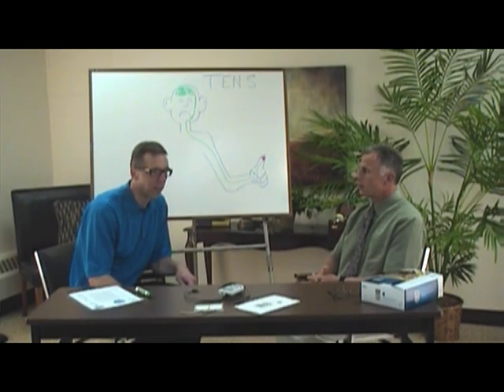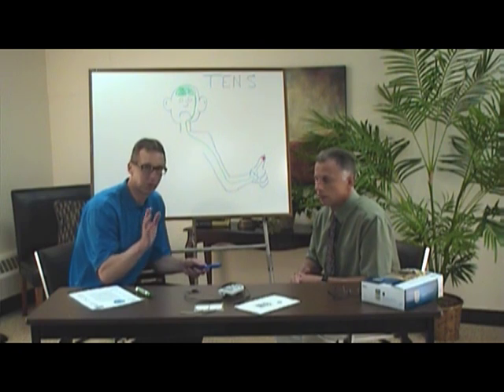Brad actually remembers when TENS units came out by EMPI. He was working at the Mayo Clinic at the time, and a rep came from EMPI showing them this new unit, so he was on the cutting edge of TENS technology. That was a long time ago, but they've been around.